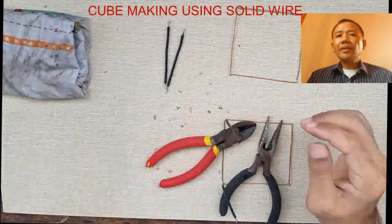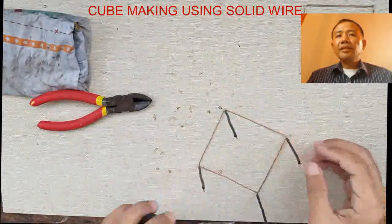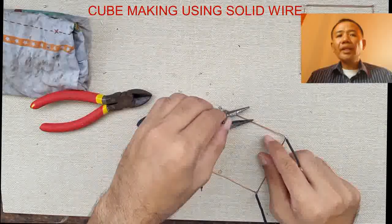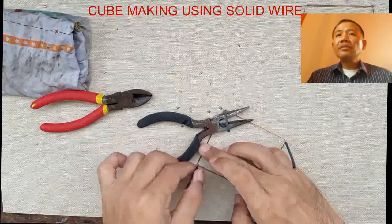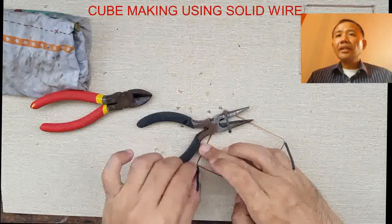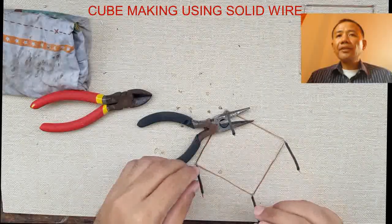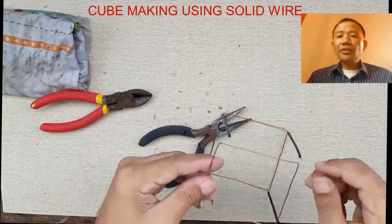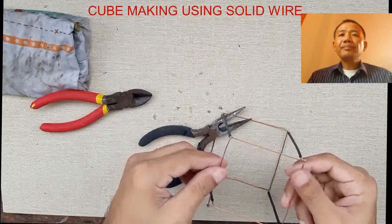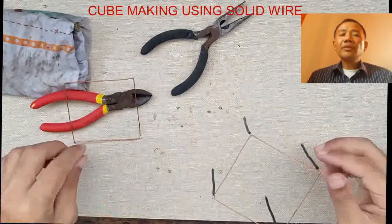Every time you use your soldering iron, make sure that you have a wet rag — that is to maintain the sharpness of our soldering iron and to maintain its working condition. We are done with the 4 stands.